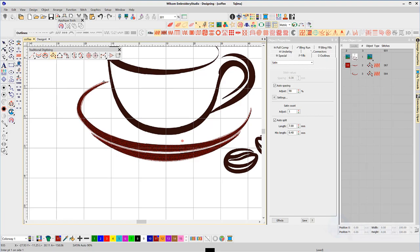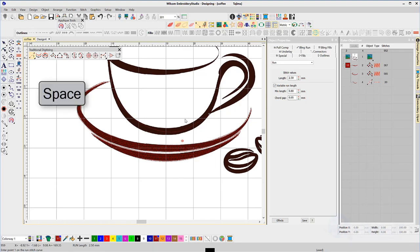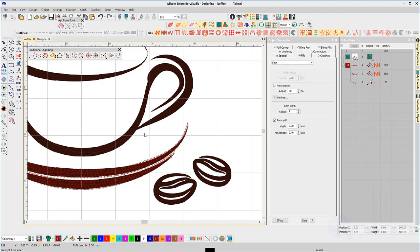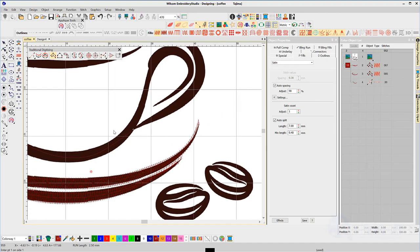Now I'll select the running stitch tool. This is the other reason for running stitch — we're going to connect this object to the outside handle. So it's a left click to begin, and right, right, right — we want this to run fairly well down the middle of that black, so this stitch is going to be covered up; it's just a connecting stitch. Now if I hit the spacebar it should toggle me back to my column tool. The spacebar will toggle you between the two tools that you're currently using.